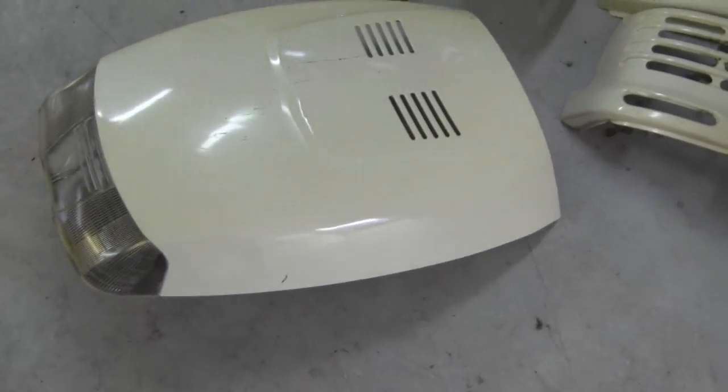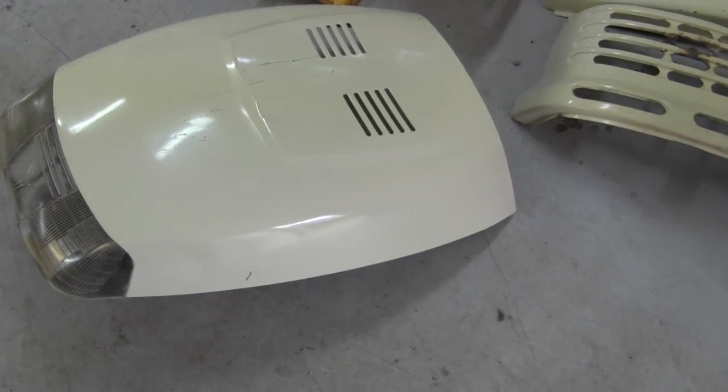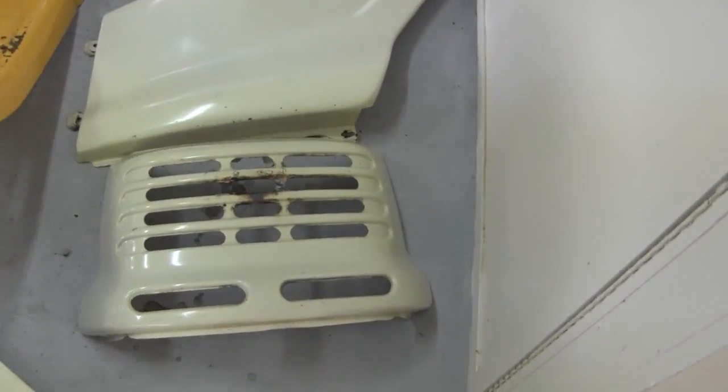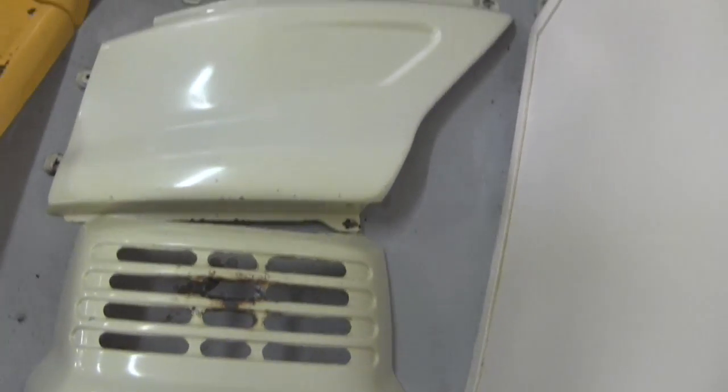I got all the tins cleaned up and looking new. I got all the old decals scraped off, the adhesive melted off with some adhesive remover. I want to get some paint, sand this down, touch it up.